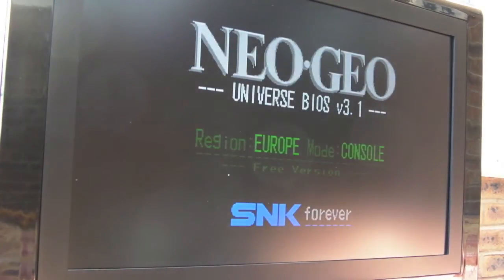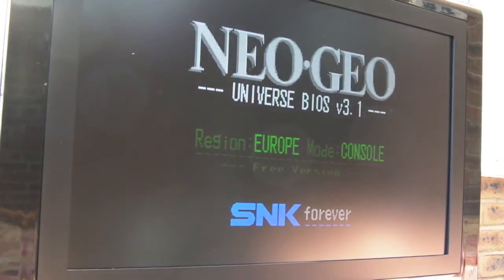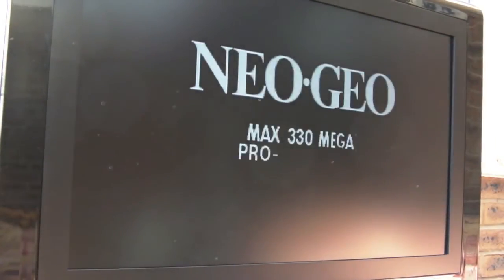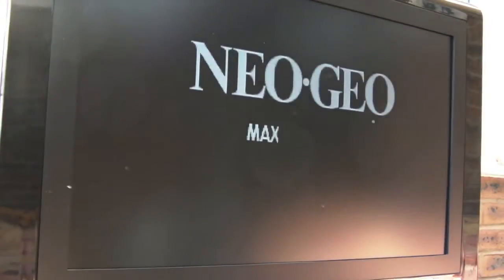Hi, it's Gadget UK here again. I'm just going to do the capacitor mod to this Neo Geo AES. If you look at the black on white where the Neo Geo logo comes up, you can see some striations or something to the side - a bit like ghosting. Look at the size of the Neo Geo. Did you see the little lines coming out? It's like a different shade of white or grey. We're going to see whether the cap mod makes any difference to that.